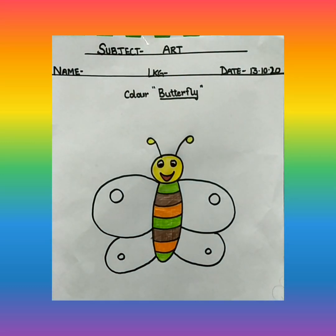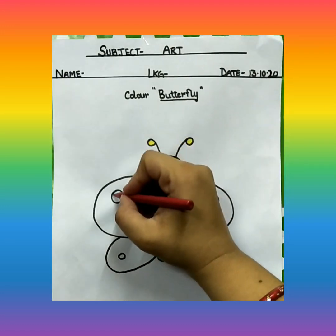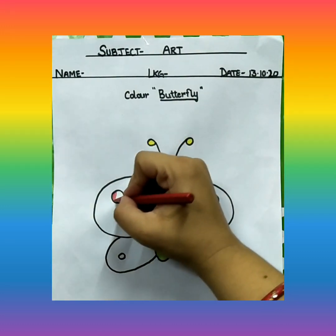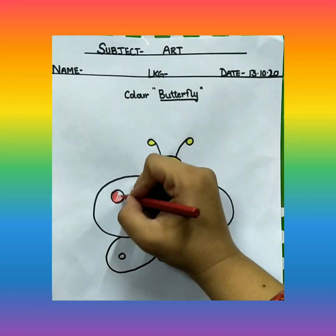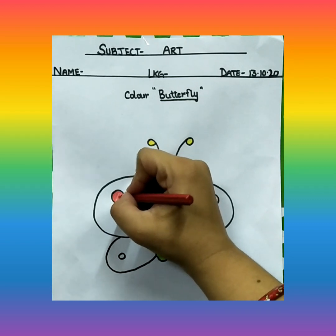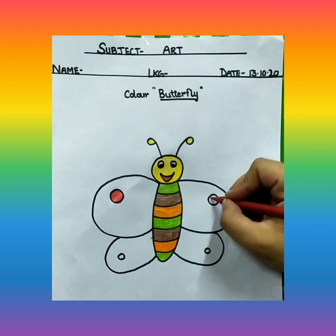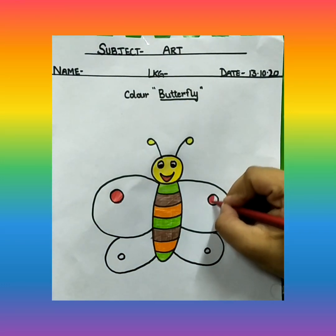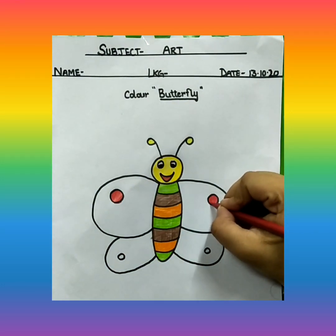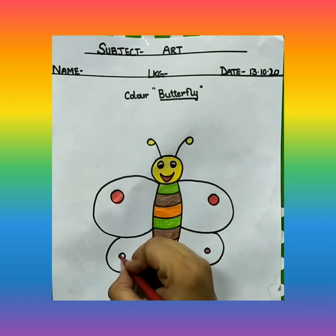Now we are going to color these small circles. Can you see these small circles? We will color them with red color. You are going to color it dark. Use dark colors.